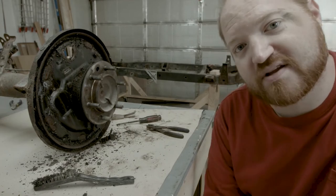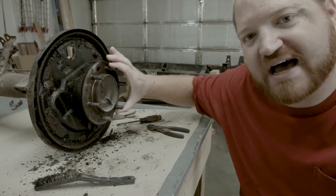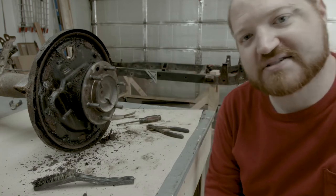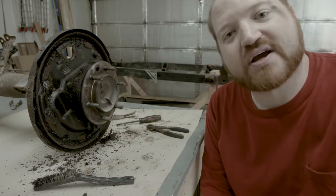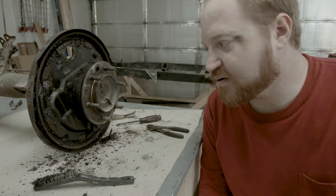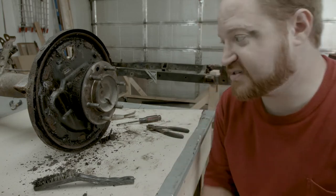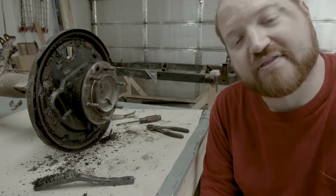I think it's time to move to the differential. I think the way to get the axles out is a C-clip on the inside since I see nothing on the outside. So we're going to drain the oil out of the diff, take that apart, pull the axles out, and then come back and continue to disassemble the flange and all those parts.